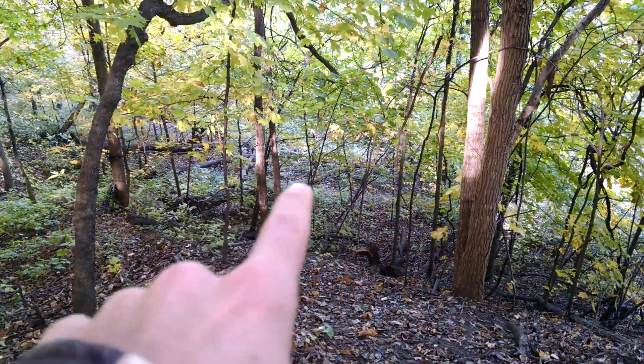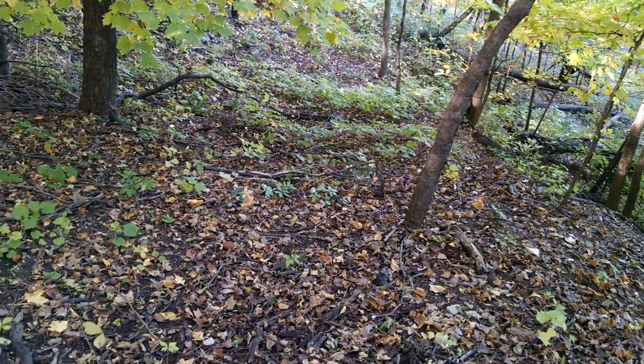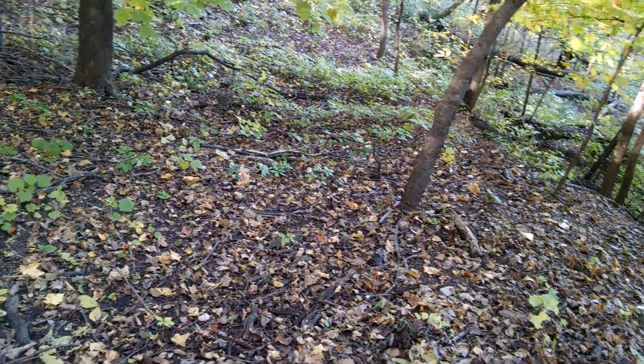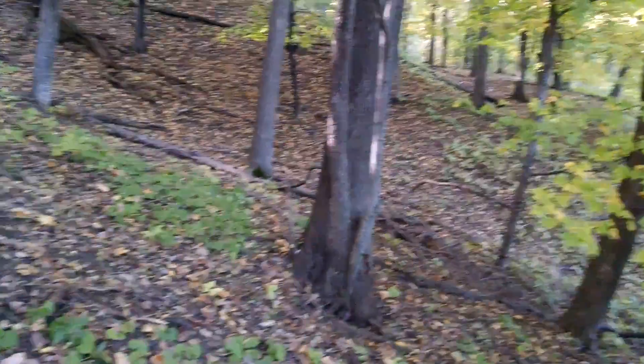There's a trail down there that they might go on - hopefully I'll be able to shoot that one too. It's a little bit of a long shot, but we'll see. I'm gonna climb this tree and see what it looks like. I got my stand hung - I'm way up here. I'll show you what I can see from up here.